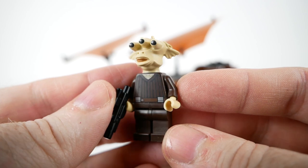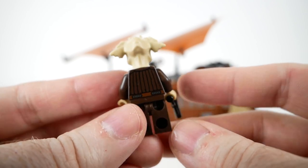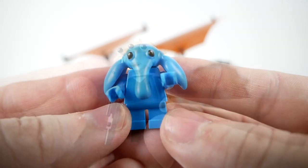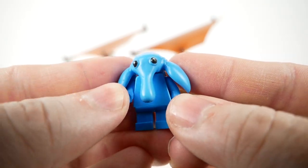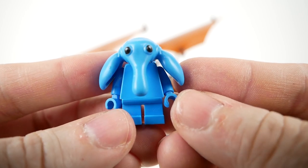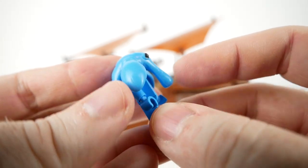Riyiz was another new figure with the set. He comes with a heavily sculpted head and a blaster. The last new figure introduced with this set is possibly the cutest Jabba-related minifigure — Max Rebo. He's quite a bit shorter than the other ones and comes with a rubbery sculpted head.